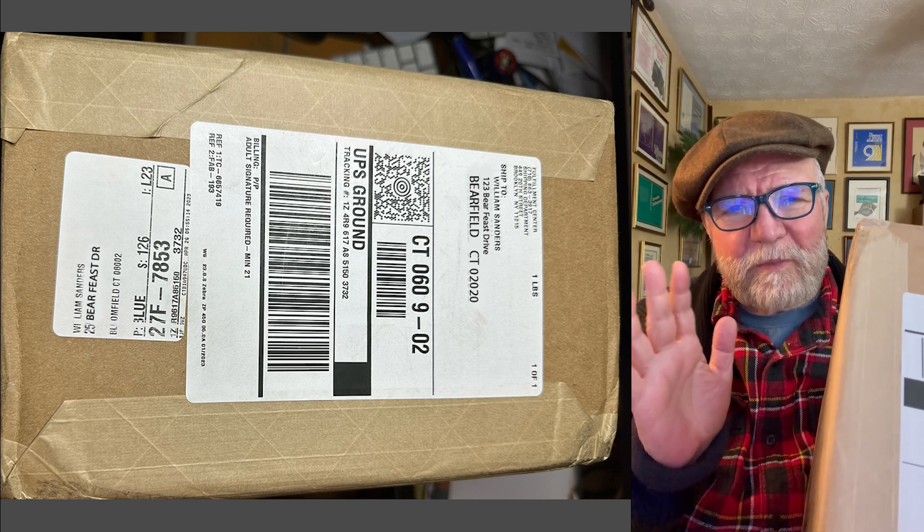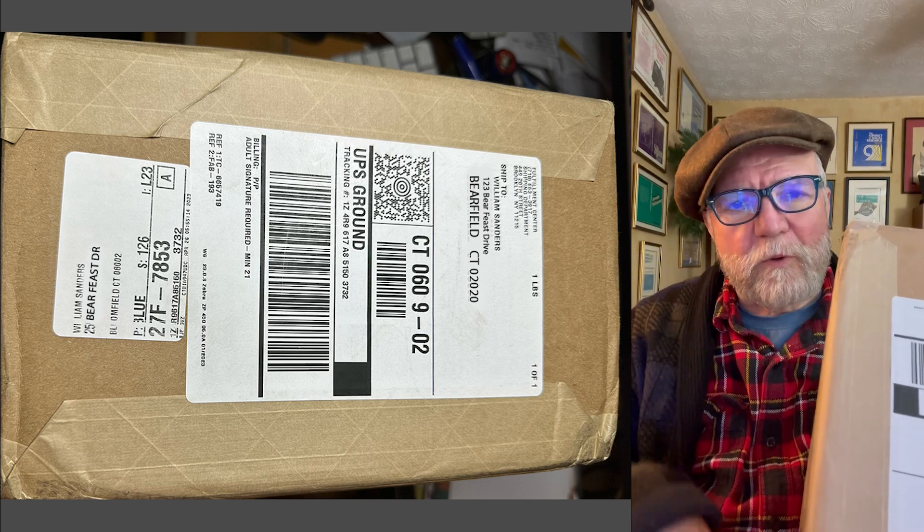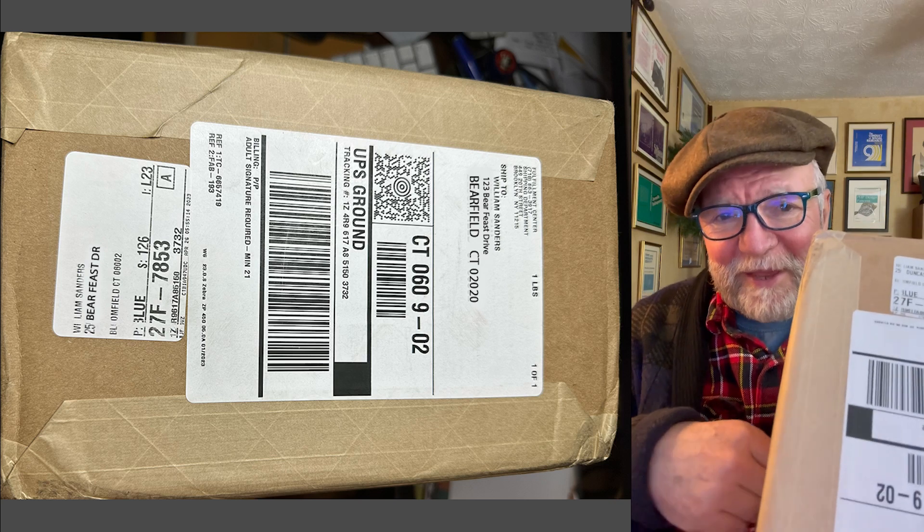I do this sometimes and usually I'm safe, but I offered them $4,500 to see what happens. They accepted it.